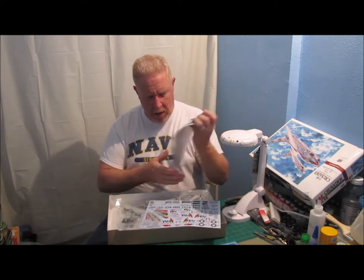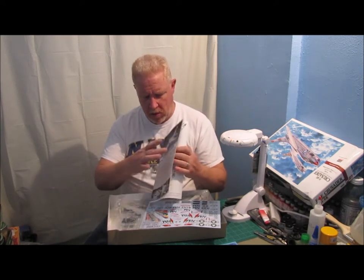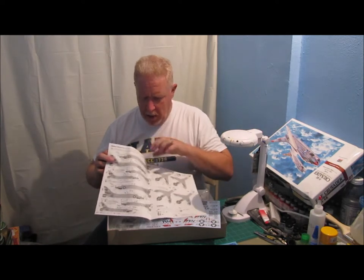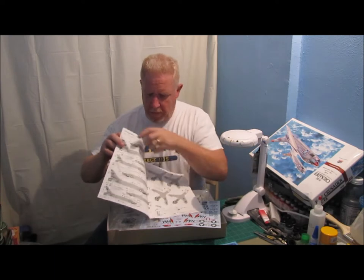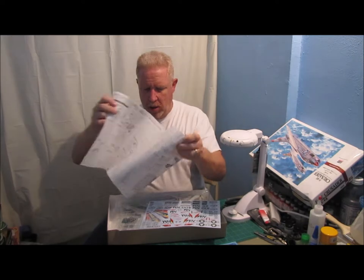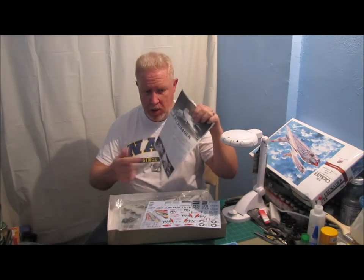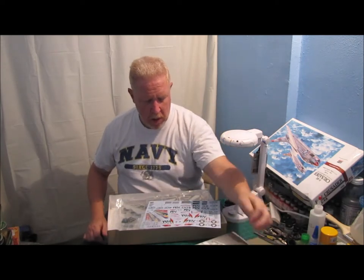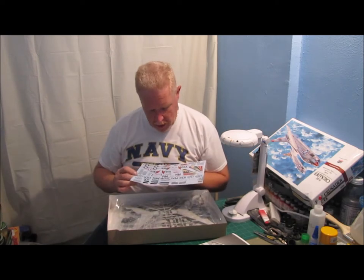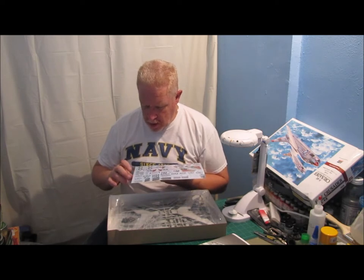The model itself — Hasegawa — and it's got the typical Hasegawa instruction sheet. It shows you a pretty detailed graphic of where the decals are going to be, and of course it breaks down all the parts as they go together. It gives you a little history on the Crusader as well. Really nice decal sheet in this one. And I'm going to be building this as a VF-191 aircraft.